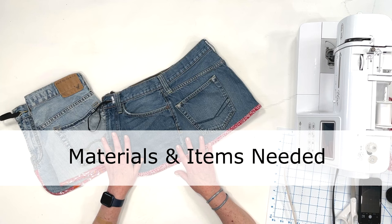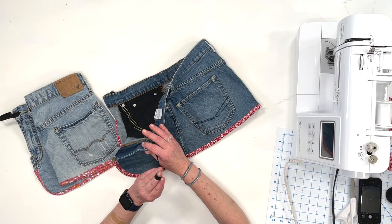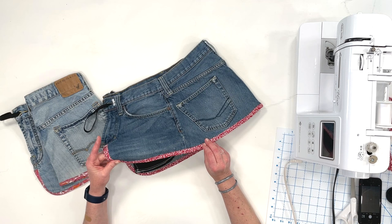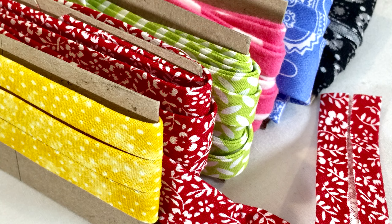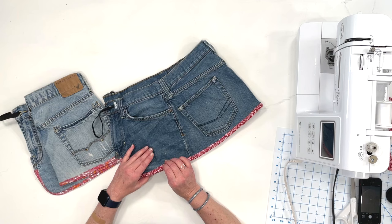So the items and things that you'll need for the project: you'll need about 10 inches of half inch elastic, and of course a pair of jeans. If you are going to bind the edge with bias tape, you will need about two yards of bias tape, half inch double fold. If you want to make your own bias tape that has prints or different colors, I have a tutorial showing you how to do that. That's really easy and a fun thing to do.